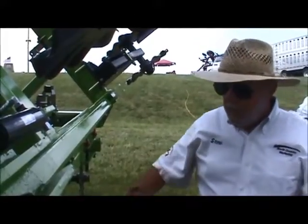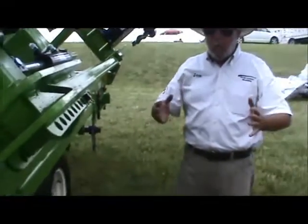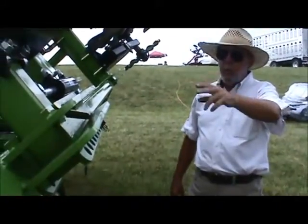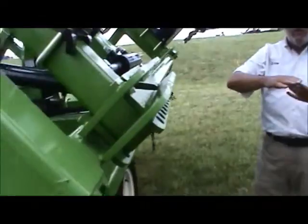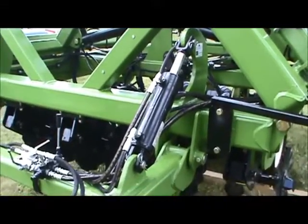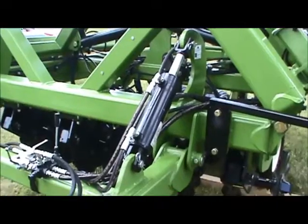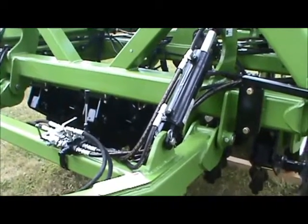Anytime you change your coulter angle, you're going to have some side load — the machine will want to skew or walk. How we address that is we've got cylinders from your frame to your hitch. You just bump that one direction or the other and it re-levels the machine. So you can level this from the cab on the fly. It takes a little practice, but you've got total control from the tractor cab.